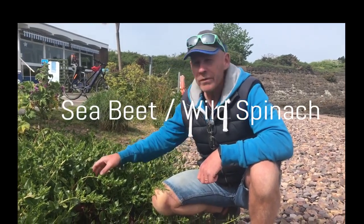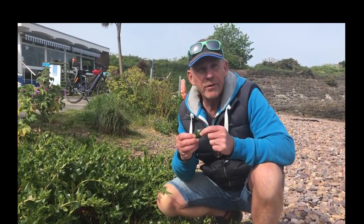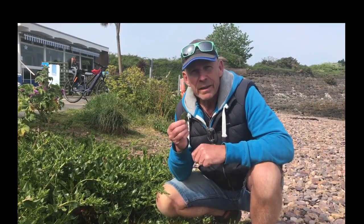Here we're down the beach and what we've got is sea beet, often called wild spinach. If you're familiar with spinach, you know how good it is for you. We're going to steam it today.